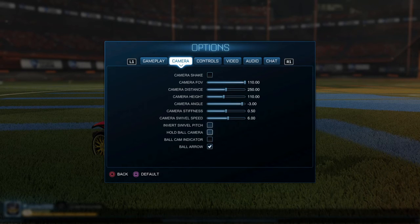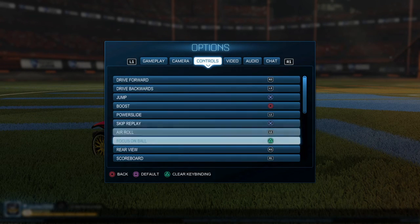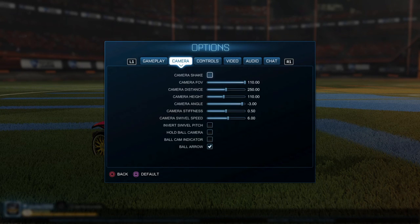I don't have any of this stuff on because usually pros have invert swivel pitch on — I'm not a pro. And I just switched air roll and powerslide to L1 freestyle.